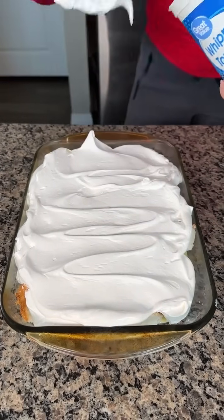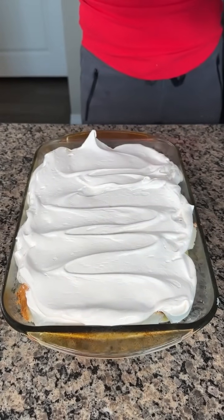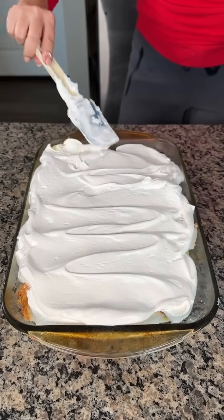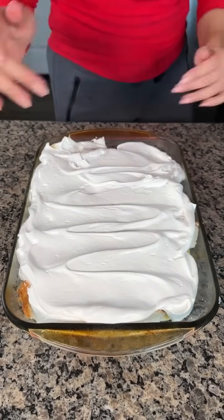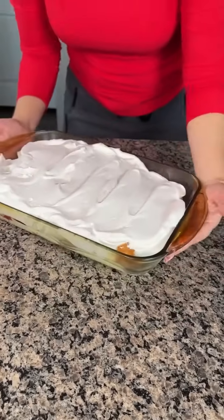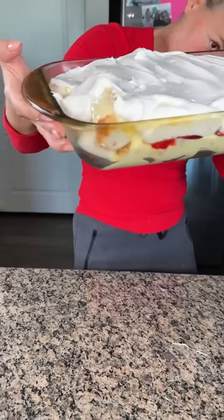If y'all want to eat this right now you can, but it's better if you let the pudding set for about an hour. We're going to put this in the fridge. This is great — you can even make it the night before for something like a kid's baseball game. Let's see if you can see any of those layers.